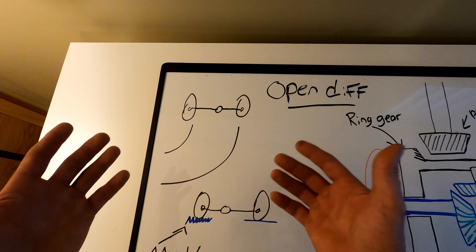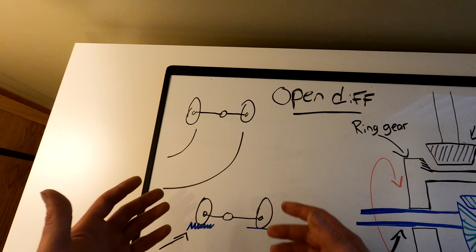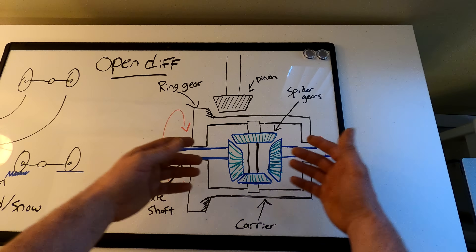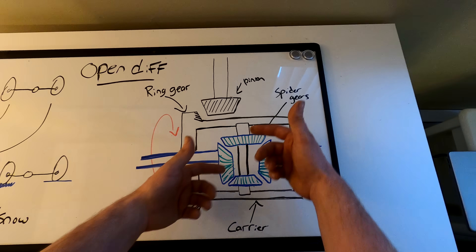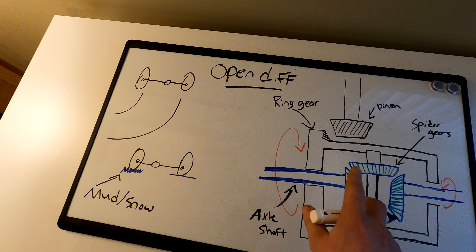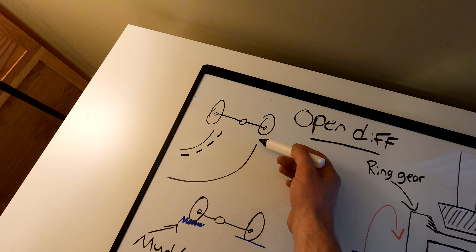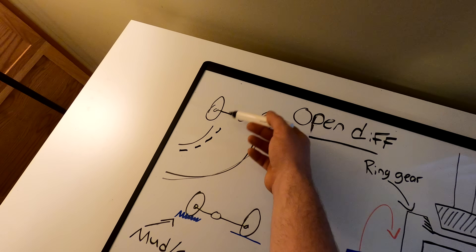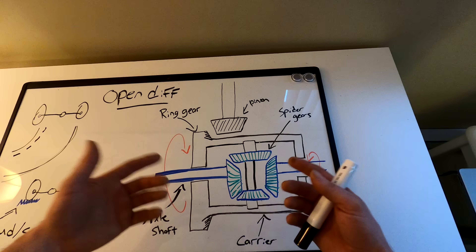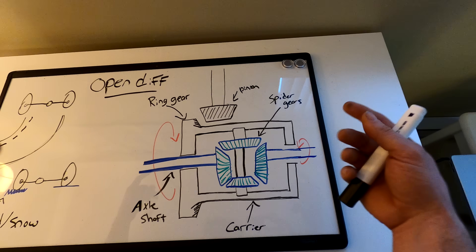In a turning situation, one wheel has to travel a greater distance than the other, meaning each axle shaft turns at different speeds. As the axle shafts start to turn at different speeds, the spider gear assembly begins to rotate — that's what takes up the slack from different wheel or axle speeds. Without that spider gear action, the inside wheel would skip because the outside wheel is spinning faster. That's why most vehicles have open differentials — it's a great way to transfer engine power to both wheels in turning situations.